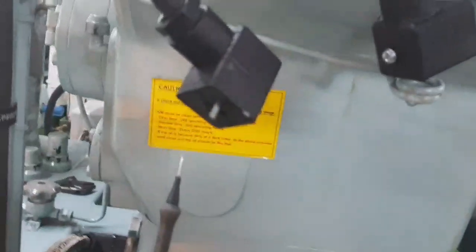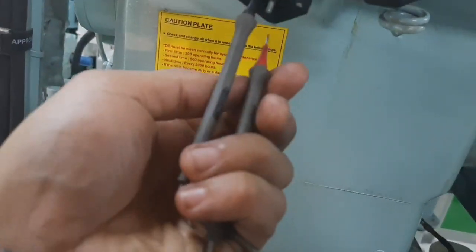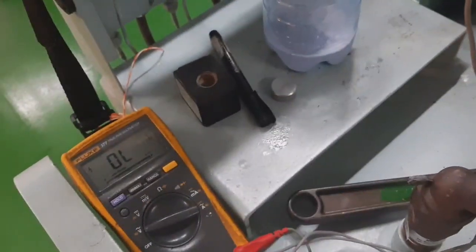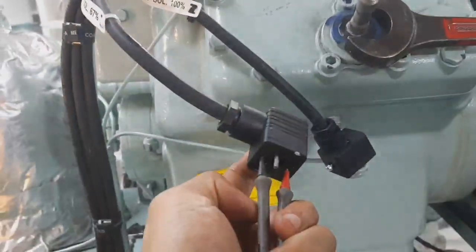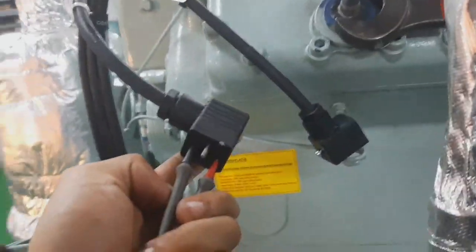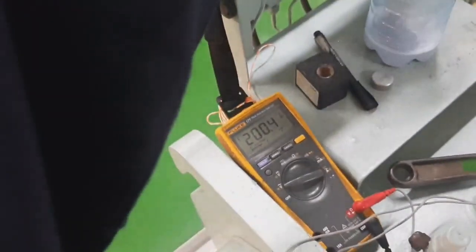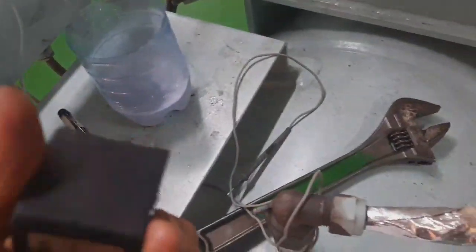First we try the supply and check if there is voltage on it. As you can see, there is a supply — the coil is rated 220V and we get 200V AC. Almost 200V AC, it's good — it can activate the solenoid.